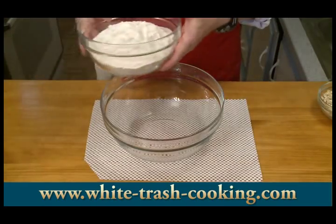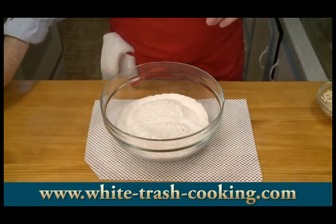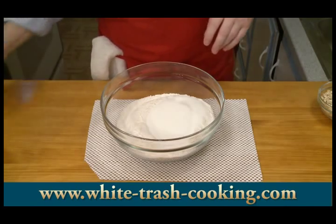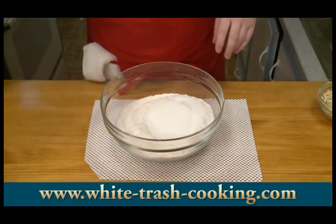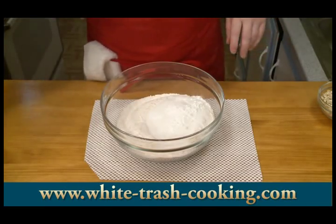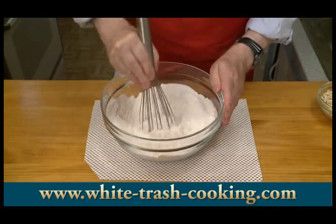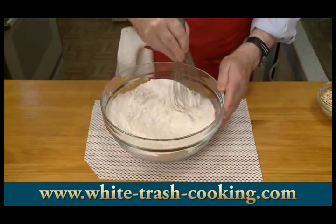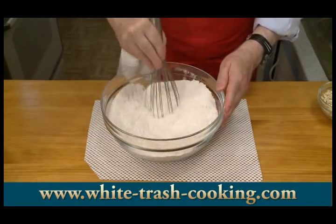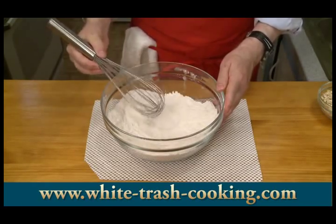I'm going to combine my dry ingredients first. There's my flour and my sugar, salt, baking soda, and baking powder. Using a whisk, I'll just basically mix this up. This doesn't have to be too fussy. Okay, those are my dry ingredients.